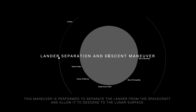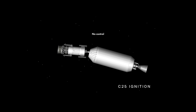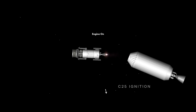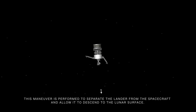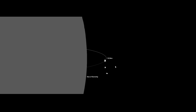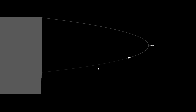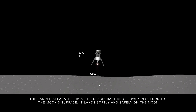Lander Separation and Descent Maneuver. This maneuver is performed to separate the lander from the spacecraft and allow it to descend to the lunar surface. C-25 ignition. The lander separates from the spacecraft and slowly descends to the moon's surface. It lands softly and safely on the moon.